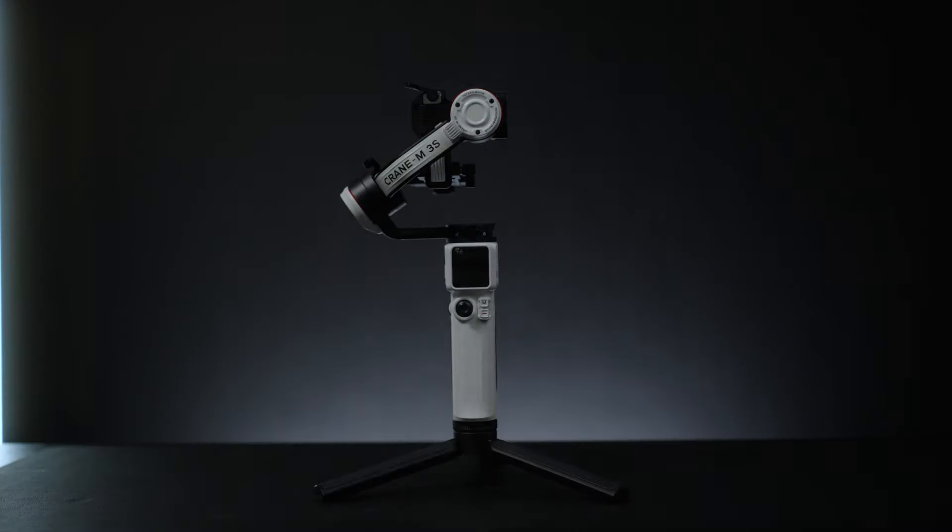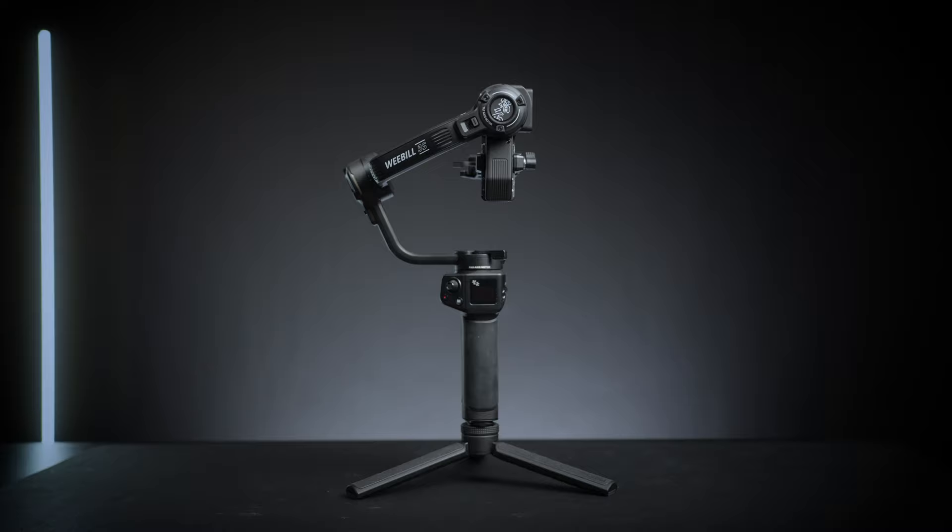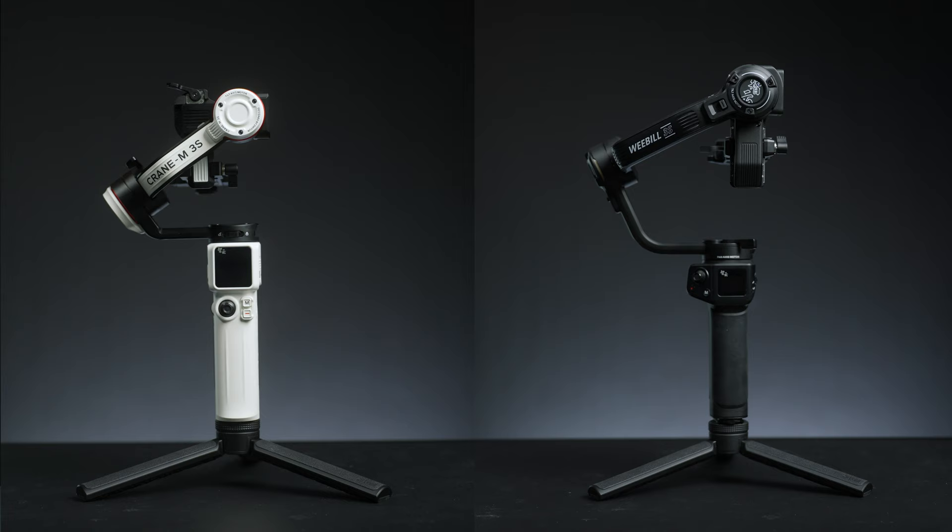Jun just dropped the Crane M3S and the Weeble 3S. And if you were to ask me which one should you get, the answer is a bit more complicated than I originally thought. Full disclosure, Jun sent these gimbals out to me, but they don't have any influence over this video and I will not be holding back.